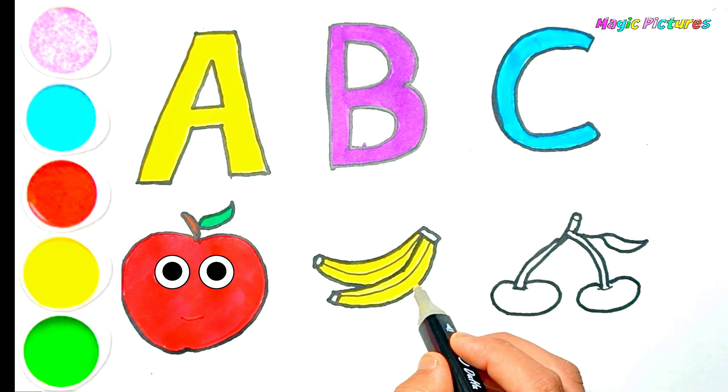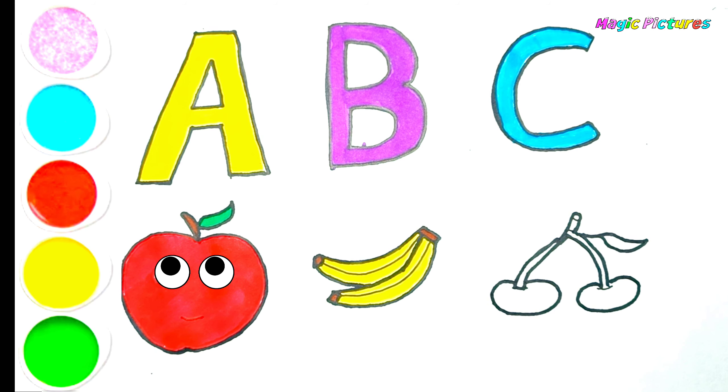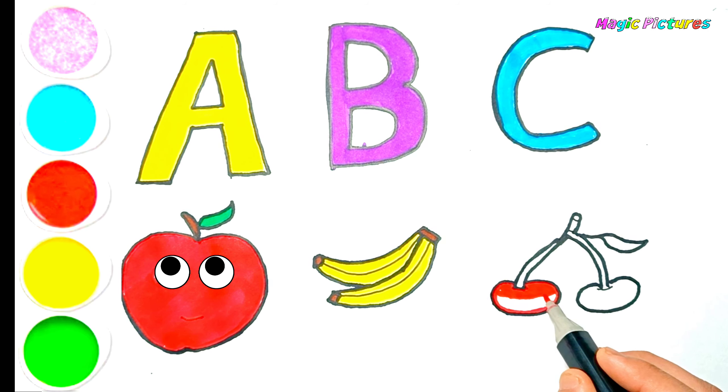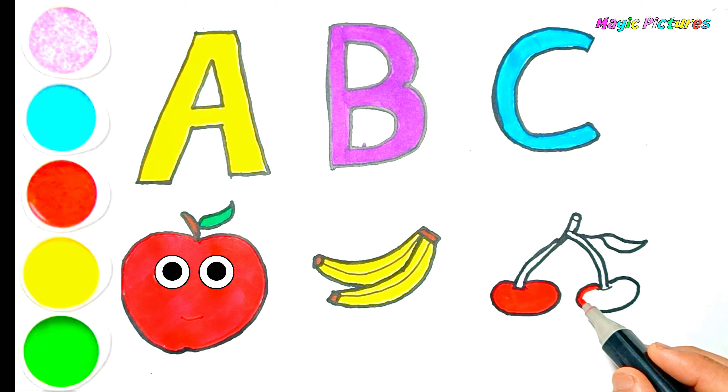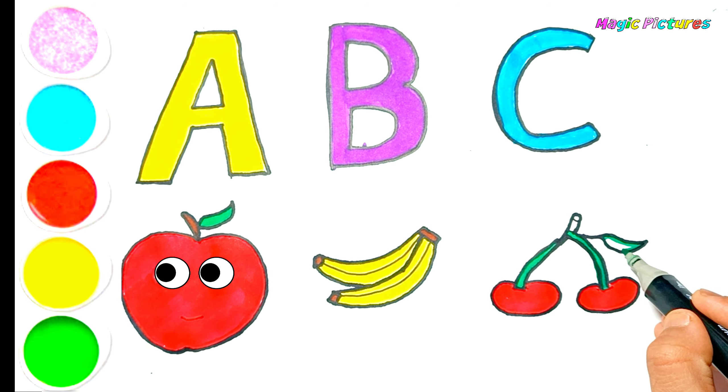A, B, C, D, E, F, G, H, I, J, K, L, M, N, O, P, Q, R, S, T, U, V, X, Y, Z. Learning the ABCs is so much fun while drawing in colorful. See you next video!